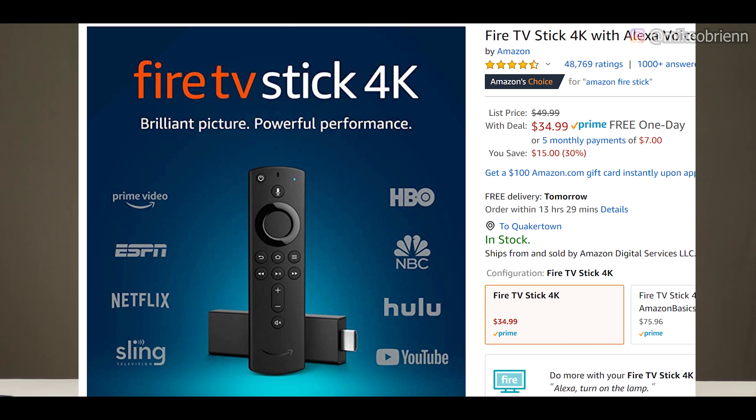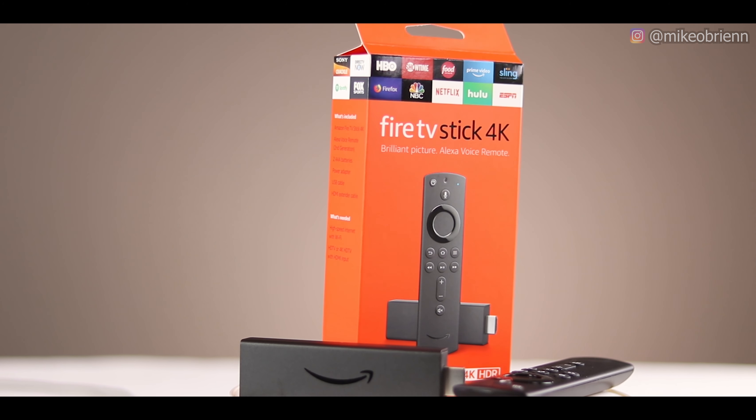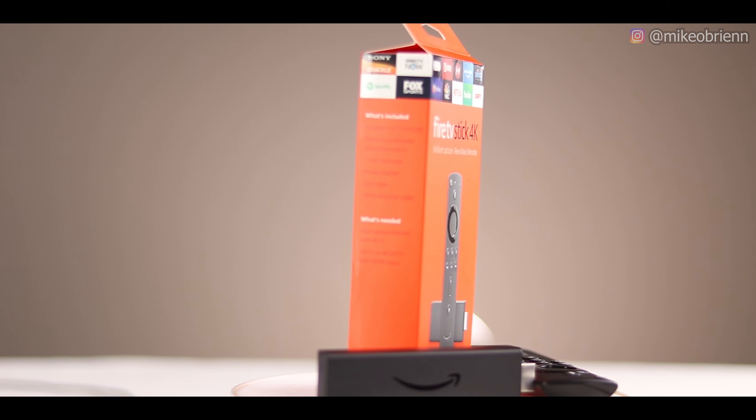A quick disclaimer: I said this device was $35 because I paid $35 for it, but the price is honestly all over the place on Amazon — sometimes it's $50, sometimes $25, or anywhere in between. I'll drop a link in the description for the best price and I'll be updating that as the price changes, so check that out if you're interested in buying this device.